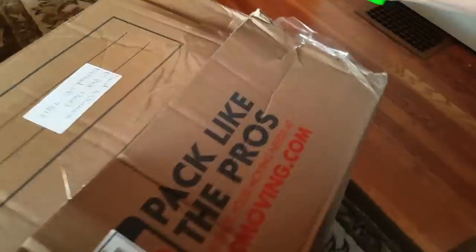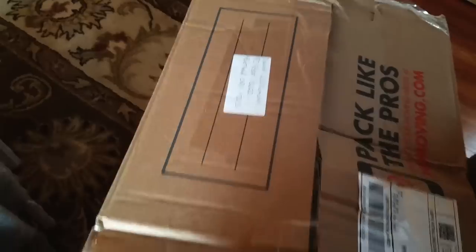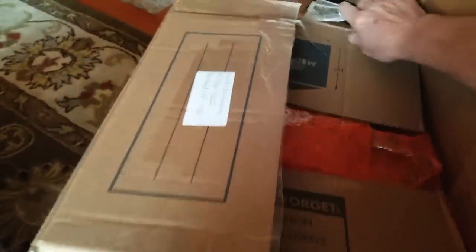It would've been easier if I would've undone this first. Got it open — hard to do it one-handed because one hand's holding the camera and one hand's holding the knife. It's crazy all the things you have to do to make a silly video. I still like to do silly videos. Packing bubble wrap, nice orange bubble wrap, nice, more bubble wrap, nice.